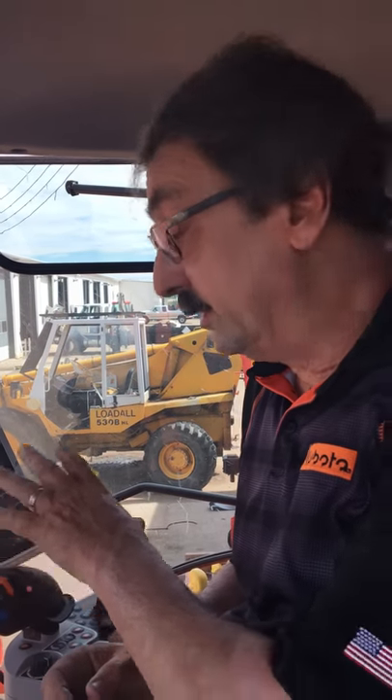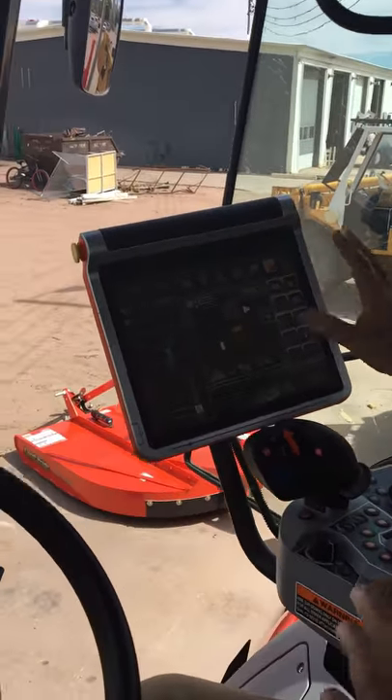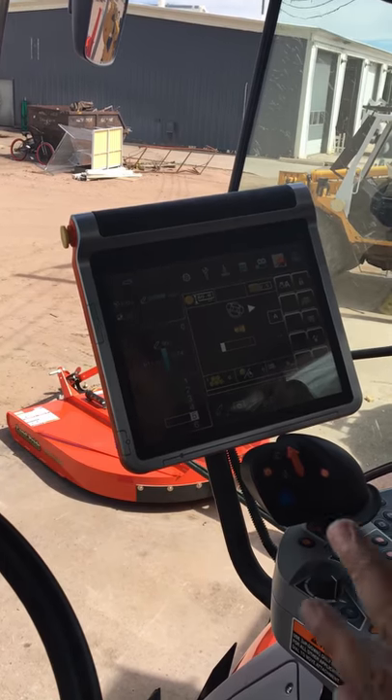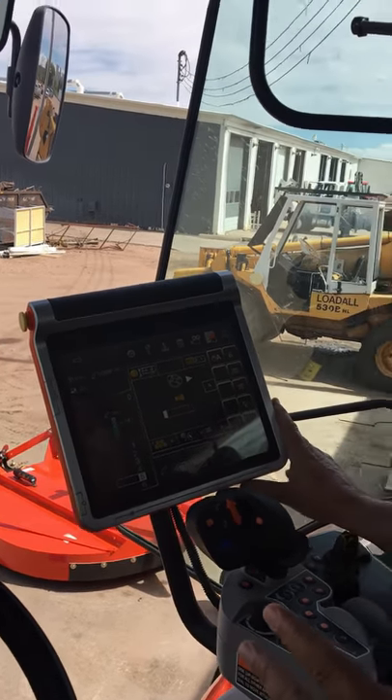Hi, I'm Bruce Speidel, the Ag Products Specialist for Kubota Tractor Corporation for the area that Wickham's covers. We're here in the cab of an M7 premium tractor with one of our BV4580 5x6 round balers hooked in, and we have what's called the K monitor, with the baler on an ISO bus system plumbed into this touch screen monitor.